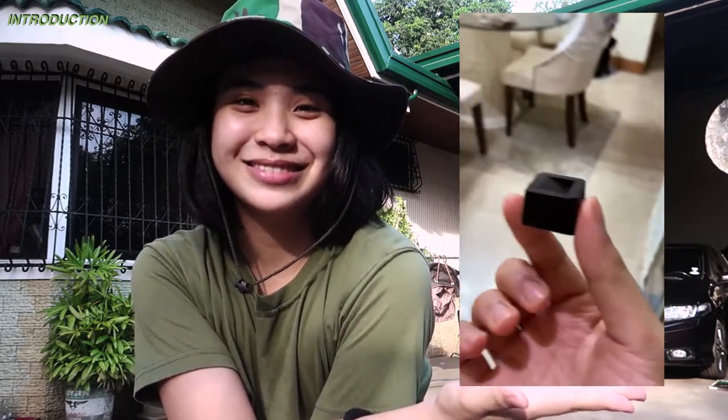So today I'm gonna tell you guys how I made the chocolates that I posted on my Instagram account, which is right here. This is legit!